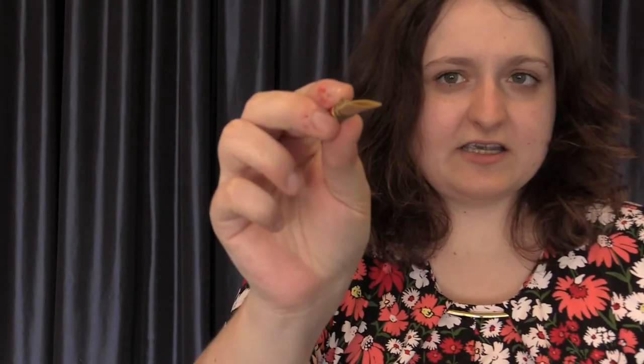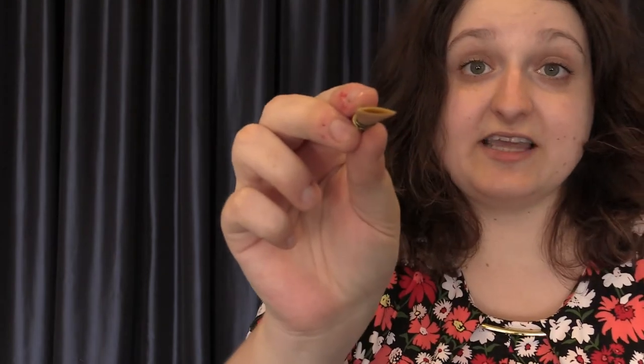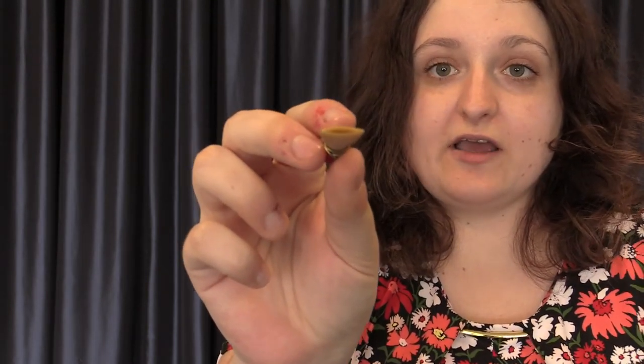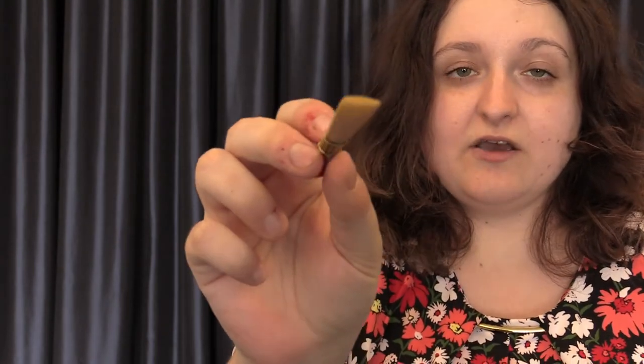If you look closely at a double reed, you can see that there is a hole right here at the tip. This is known as the aperture of the bassoon reed. An aperture is what vibrates against itself to create the sound. When a reed vibrates, that's how it creates the sound through the instrument. A double reed can create its own sound by itself by having two pieces of cane vibrating against each other, unlike a single reed which needs a mouthpiece in order to make that noise.